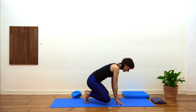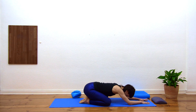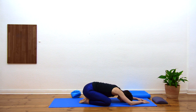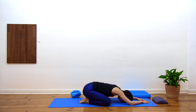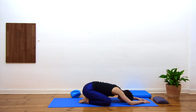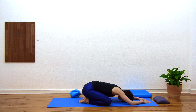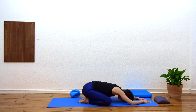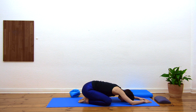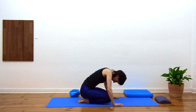Just one more time — relaxing the chin towards the chest, softening down. We're going to find our way into child's pose: toes together, knees as wide as feels good, relax down, and just a moment to drop here. Get as comfortable as you can, letting all of those efforts go. Two more deep breaths. Waiting for an exhale to bring the hands underneath the shoulders and help yourself up to sitting.